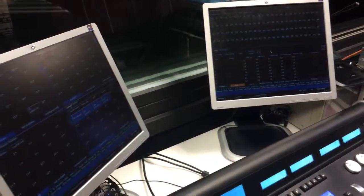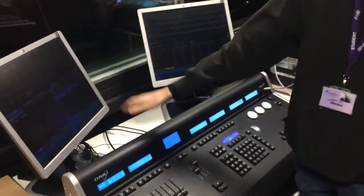This is the desk actually booted up. As I said before, you have your primary and secondary display.